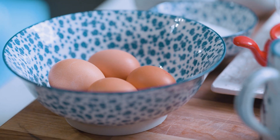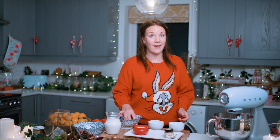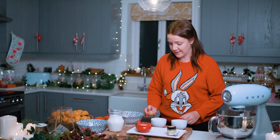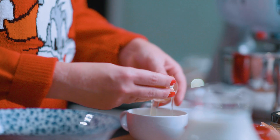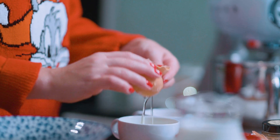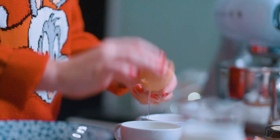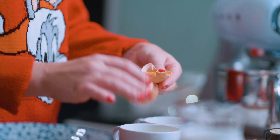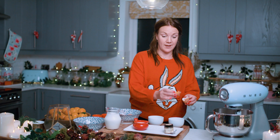Now while that cools we can separate our egg yolks. Grab two cups and pop them on the side. Take your egg and tap it on a hard surface to crack it in two. We want the yolk in one cup and the egg white in another. Pour it over one cup and move the yolk between the two halves of the shell, getting all of the egg white into one cup and keeping the yolk for the other.